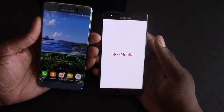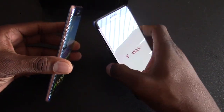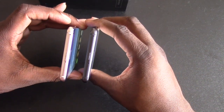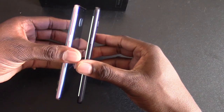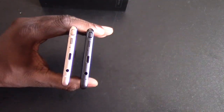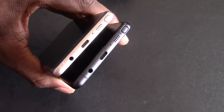My wife says the iris scanner is good — it's very fast. I watched her use it, it's pretty fast. But it's not something I'd want to use because you have to turn the screen on in order to use it — that's kind of pointless to me. Like, it defeats the purpose. It would be really nice if it had it to where you just look at it — that's innovation right there.